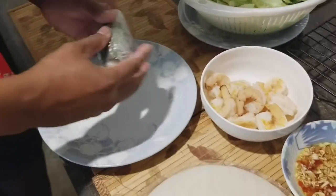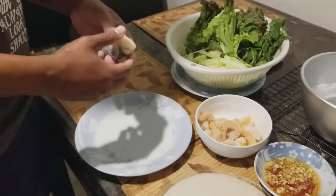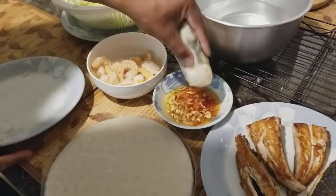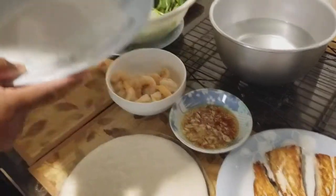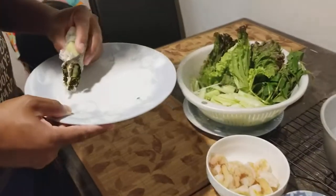Some people would put rice noodles in here, but I'm kind of on a low carb diet right now, so trying not to eat too much carb. Dip it — it's going to be a little spicy with that Thai pepper added. Mmm. That's bomb.